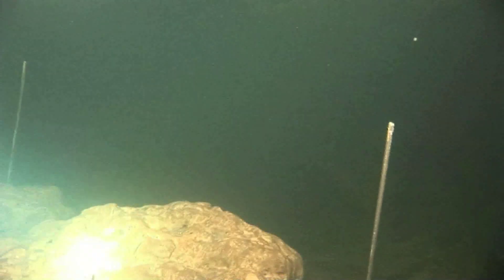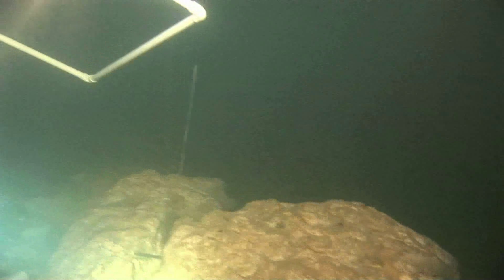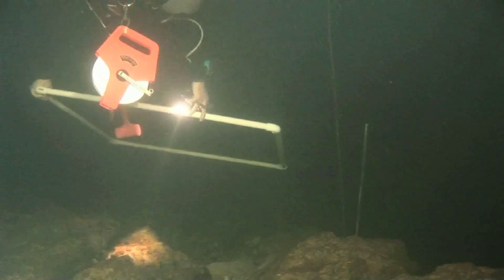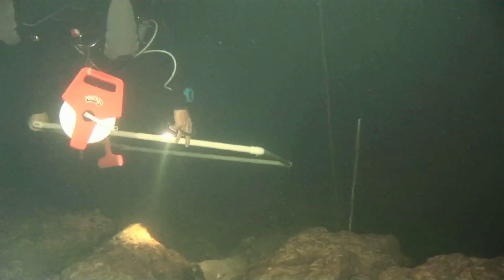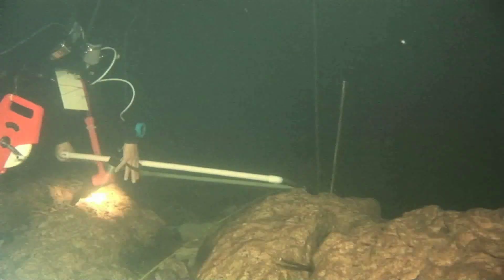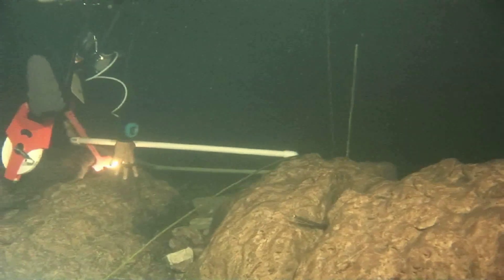You can see some rocks which are on this ledge at 27 meters, and here's one diver bringing down a one meter by one meter square, which is part of our method of establishing the corners of the excavation.